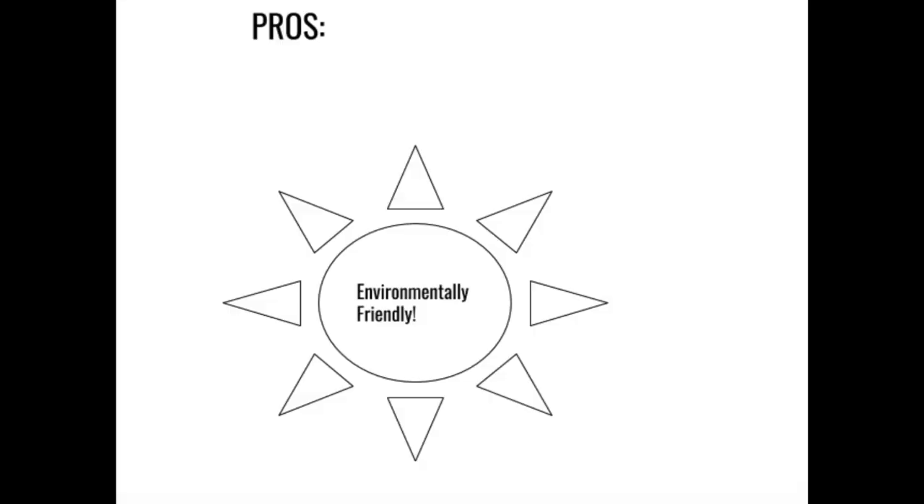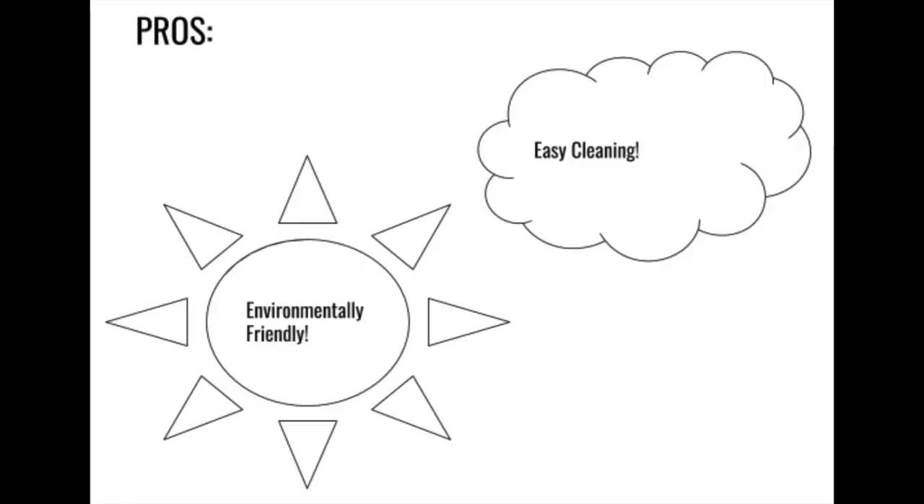Now I'm going to tell you guys some pros, or things I really enjoy about the product. The first benefit is that it's a microfiber cloth that is environmentally friendly — it reduces the need for using harmful chemicals in your house that aren't necessarily good for the environment. Another thing I really enjoy is that it's really easy to clean windows, basically using the same process as you would with a window cleaner, but the only difference is it's just water and a cloth.